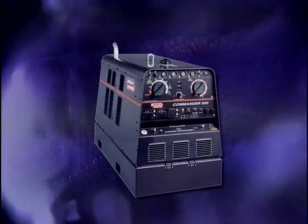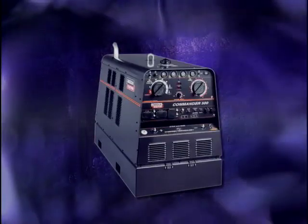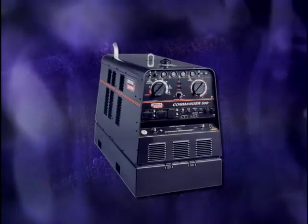Some new electronically controlled welding machines have the ability to produce both types of welding arc voltages. These machines can be used for shielded metal arc welding as well as wire-fed processes.